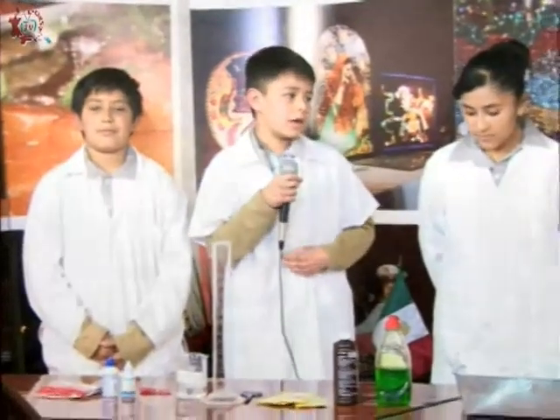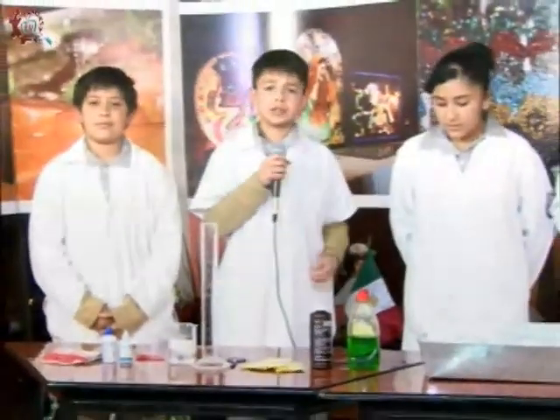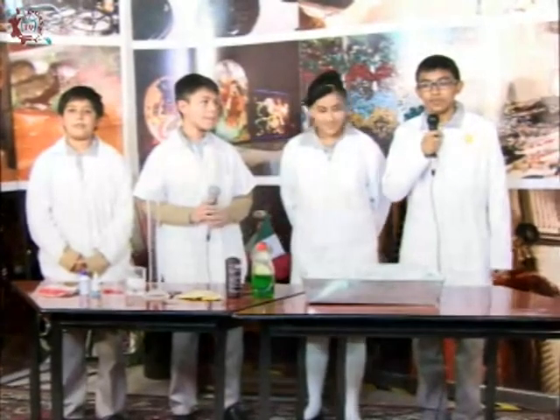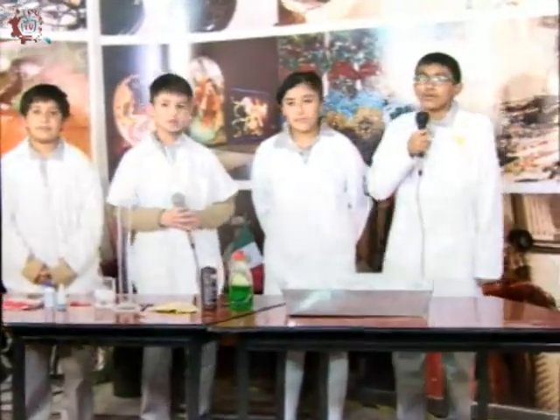Antes que nada, vamos a explicar los tipos de respiración con mi compañero Ian. Existen dos tipos de respiración. La primera sería la aerobia, que se necesita oxígeno para poder respirar. Por ejemplo, las plantas, los animales y los seres vivos. La segunda es la anaerobia, que no necesita oxígeno para poder vivir. Por ejemplo, las levaduras.